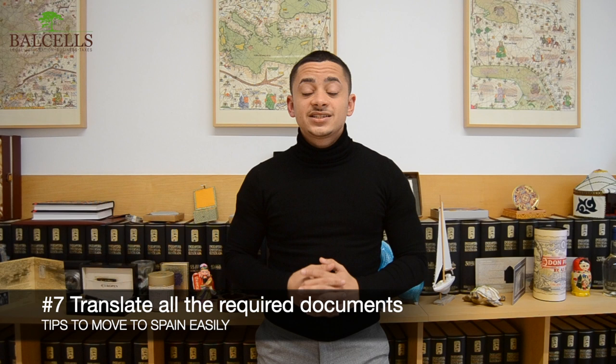Tip number seven: One very crucial point to remember is that all documentation you submit must be in Spanish. If some of your documents are not in Spanish, you will first have to have them translated and then officially legalized in order to present them.